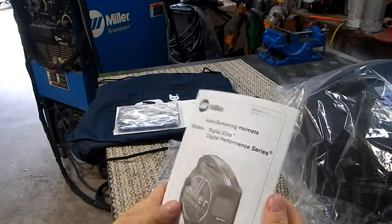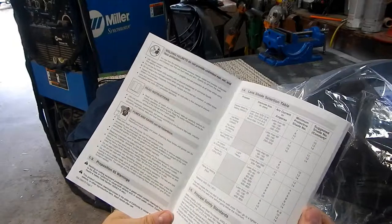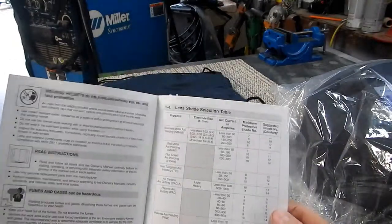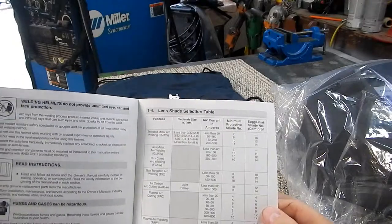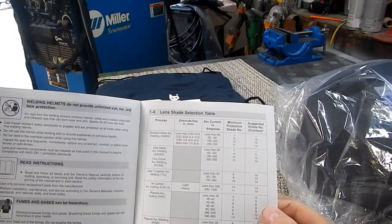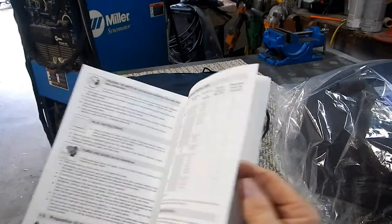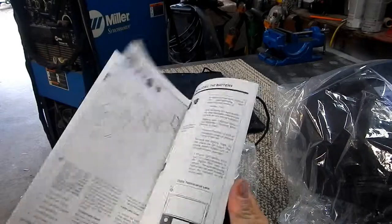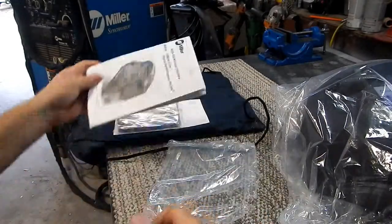You can also get the helmet with some fancy graphics on it. There's a nice chart included covering which lenses you should be using for each welding process — good to keep notes on how to use it properly.